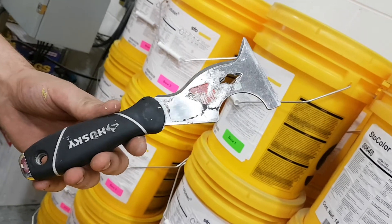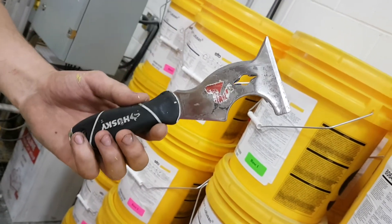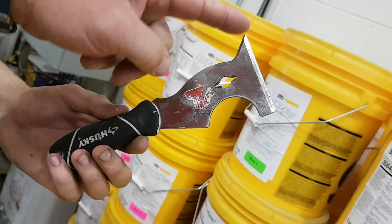What part of it do you use? I usually use this end, but you can use this end as well. I've used this end and it doesn't have a tendency to pierce the cap once you're a little more experienced.